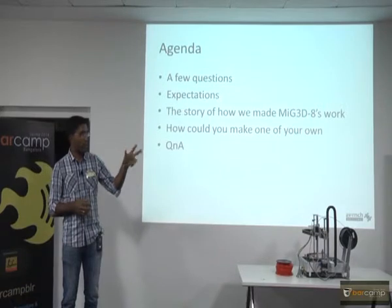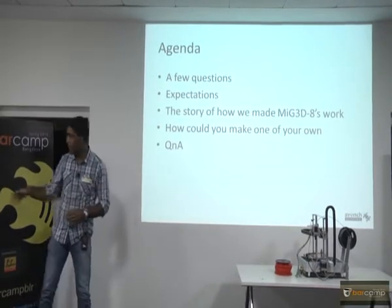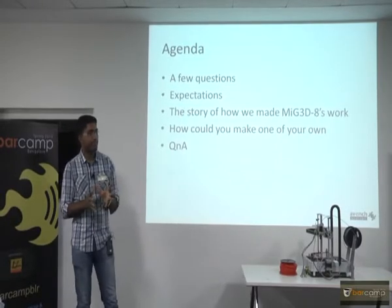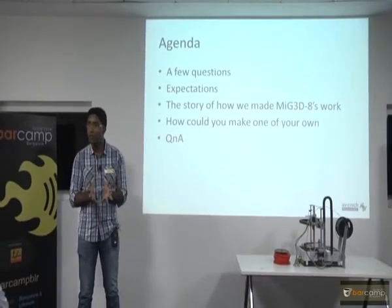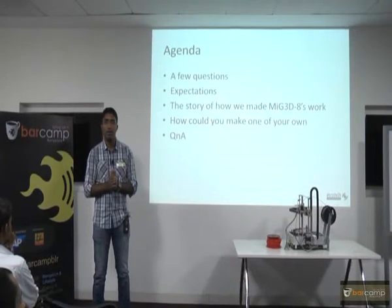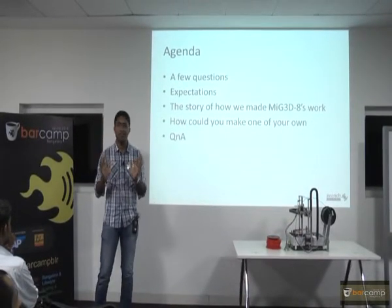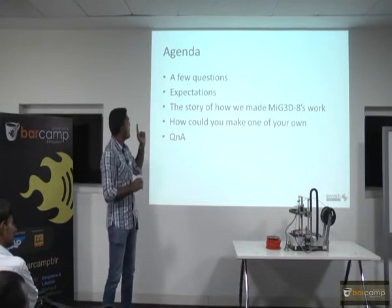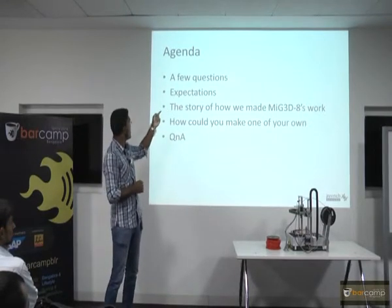The methodology of how they both work is different. How many of you would like to make one? Wow, good number. So this is a good use of time. That set of questions we have done with. That is simple.